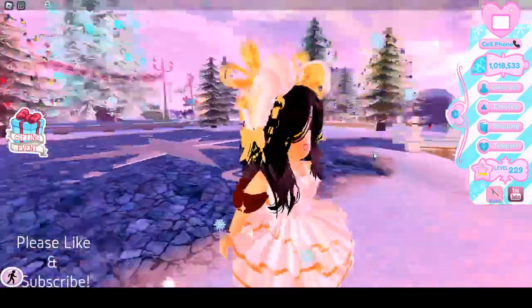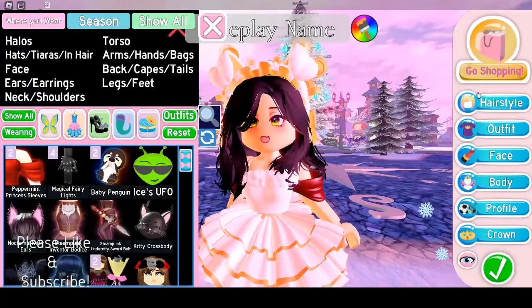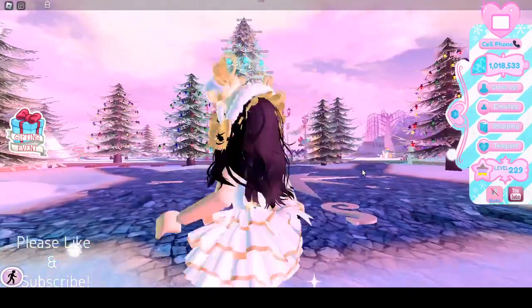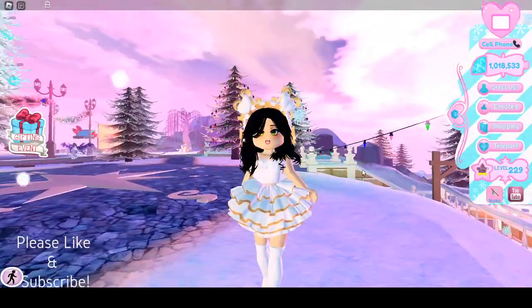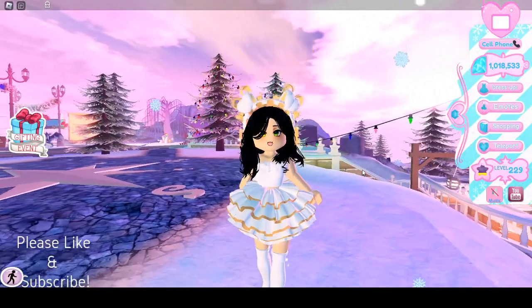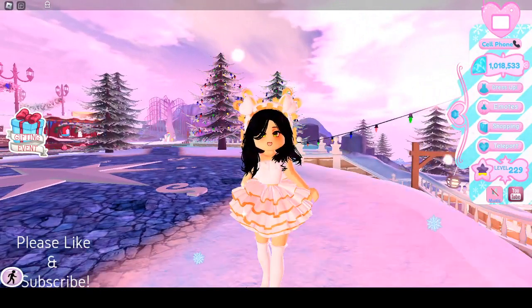Oh, they're cute I guess. They're a repeat item for me so I don't have much opinion on it, because I've seen it before — literally a year ago, or two years ago I guess. Anyways, I hope you guys enjoyed this video. If you did, make sure to like and subscribe, and I'll see you guys next time, goodbye!